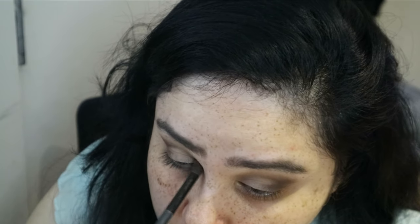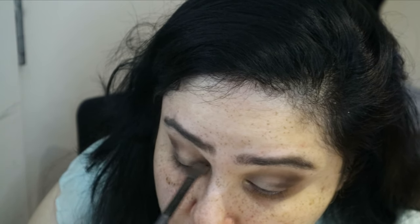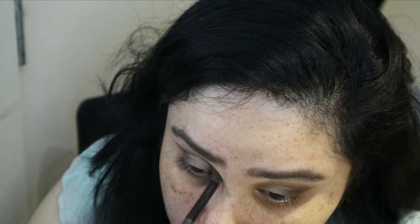I'm doing a halo eye, so I'm coloring and blending that dark color in the inner corners as well, and leaving the middle part of my eyes completely bare for now. We will go ahead and put something there later.